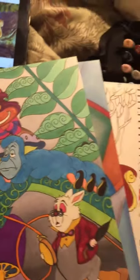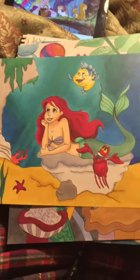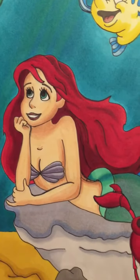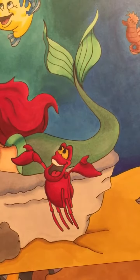And then I did this one, which is Ariel from Under the Sea with the Little Mermaid. The skin tone set was really fun to use for the shading. Sebastian and Flounder are in there too.